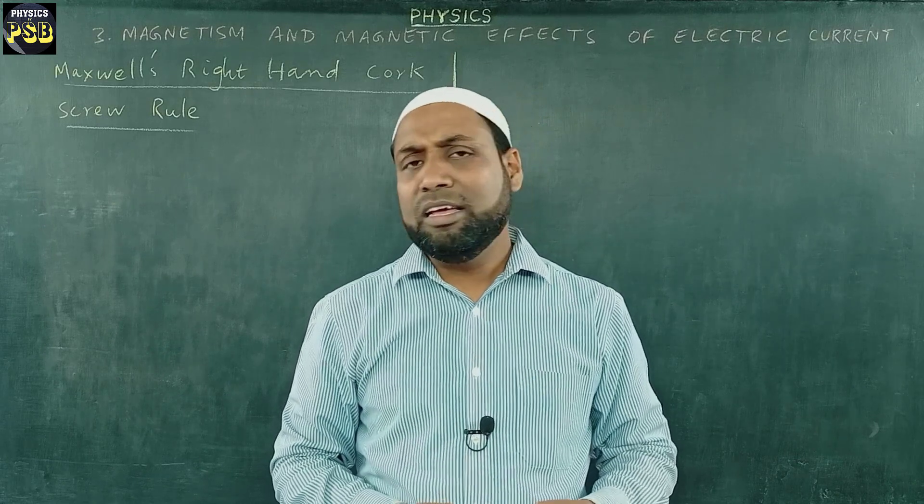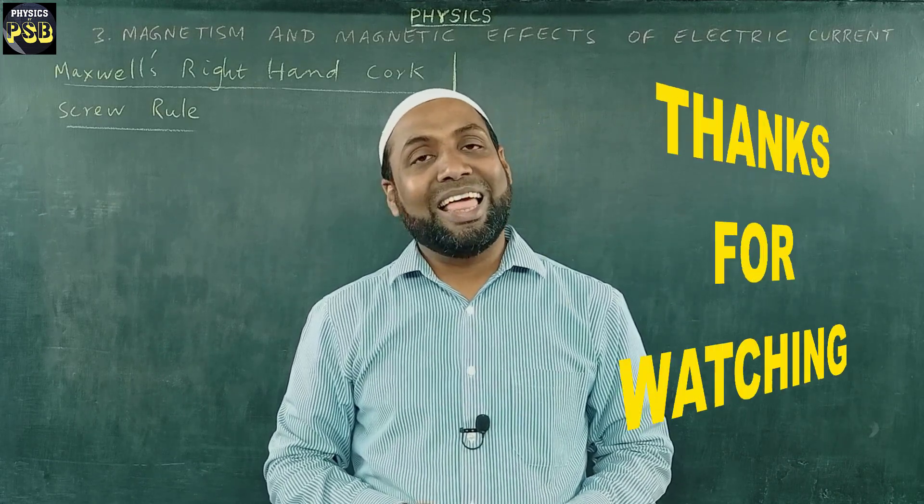If you have any kind of doubt related to the topic, kindly put a question in the comment section. Thanks for watching. Thank you.